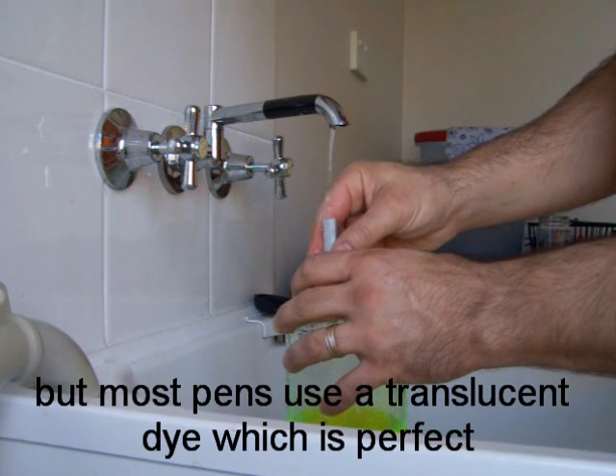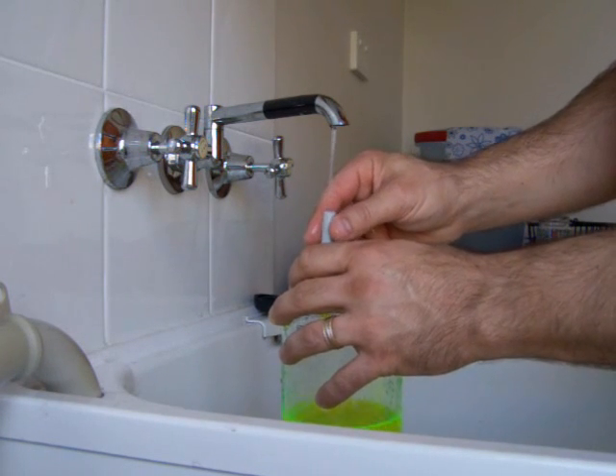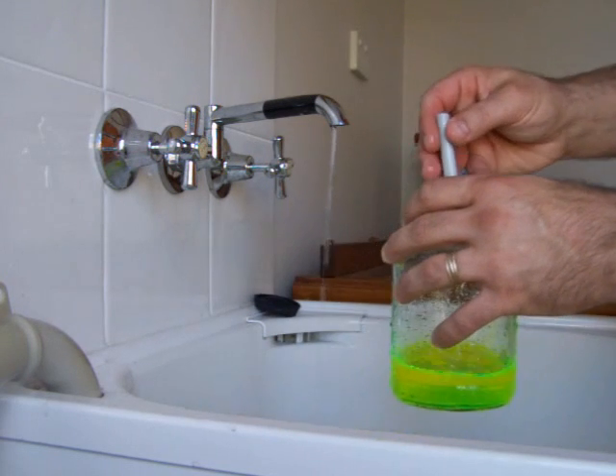As you extract the dye, the felt will become white. When this happens, move on to the next highlighter pen.